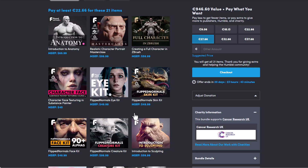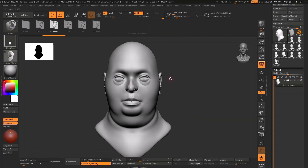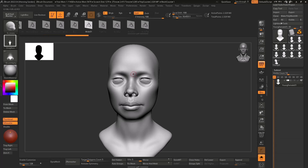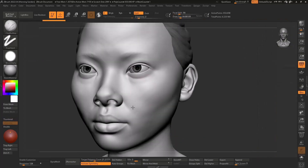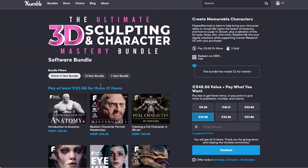One thing to keep in mind is that anything you purchase from Humble Bundle, a portion of this goes to charity — and the charity this is going towards is Cancer Research UK. Just in case you've been thinking about how you can get started with sculpting, texturing, texture painting, or maybe getting started with some stuff in Marvelous Designer or creating realistic faces in ZBrush, then this bundle is definitely one I would suggest you check out.